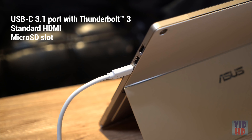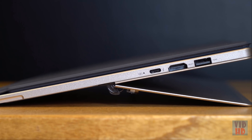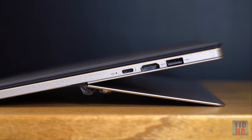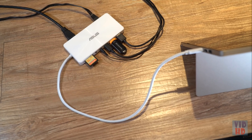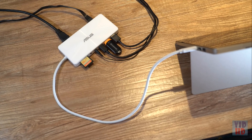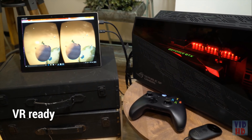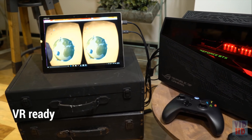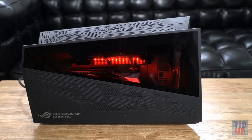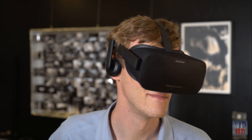The USB-C plug offers fast data transfer speeds thanks to Thunderbolt 3 technology. A standard HDMI slot means you don't have to deal with adapters. The optional universal dock plugs into everything in your home or office with a single cable. The Asus Transformer 3 Pro can also plug into the ROG XG Station 2, empowering your PC with desktop-grade gaming power, including 4K resolution and VR support.